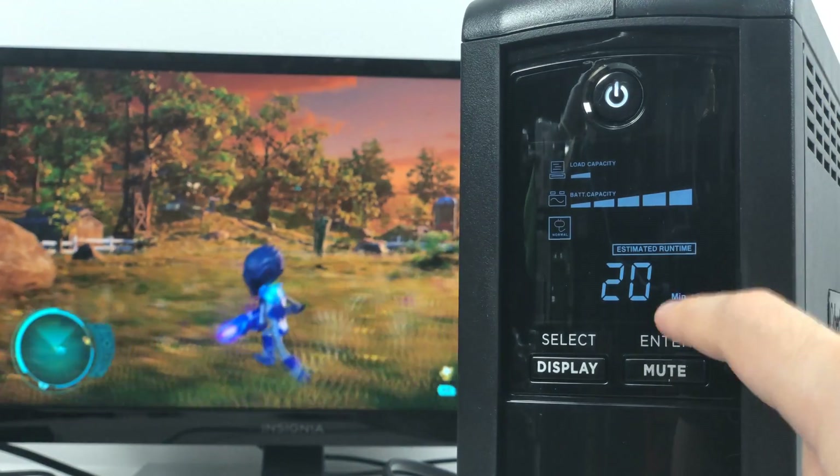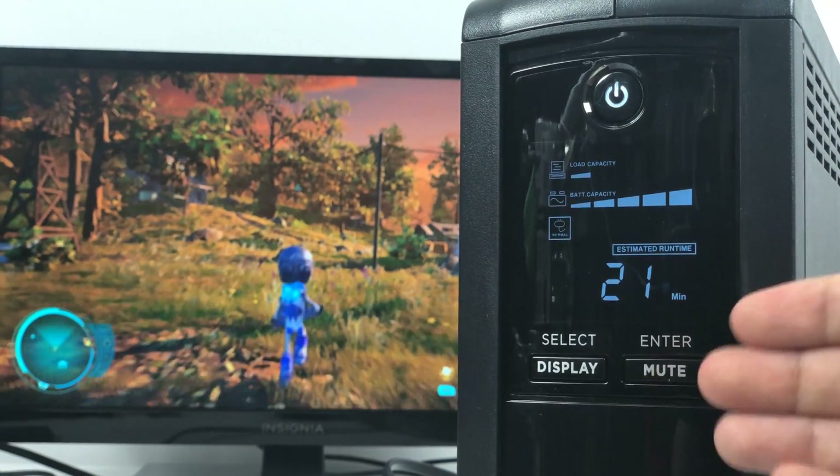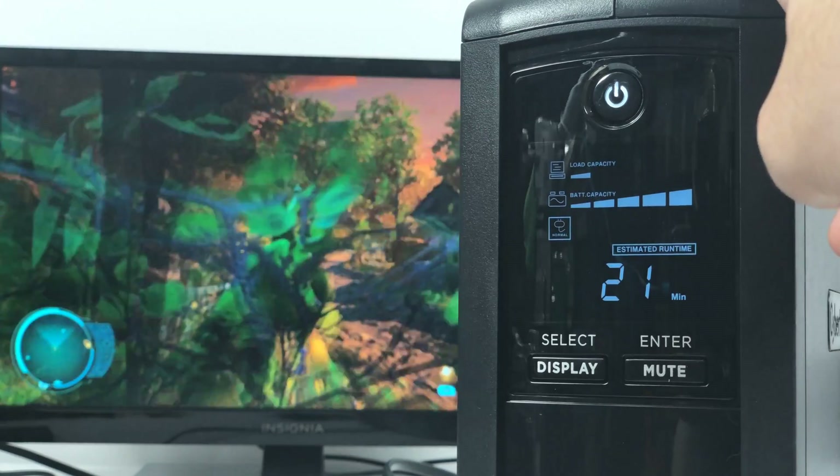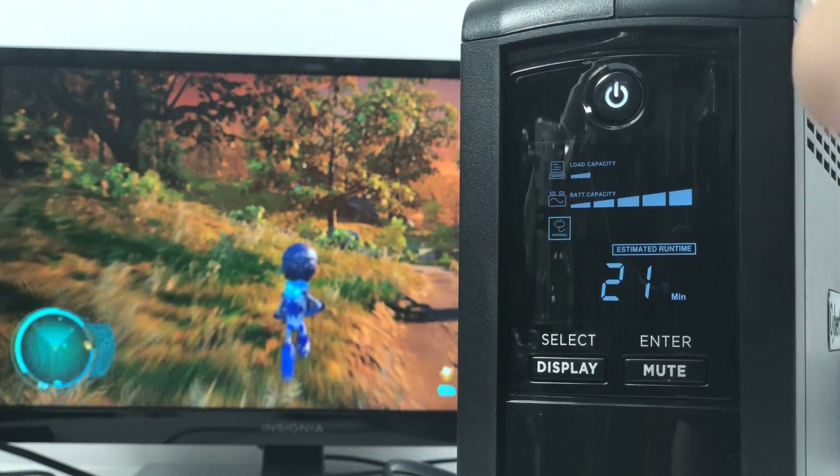As well as an estimated run time with the current power load. Right now running the Xbox One X, I have an estimated run time — you can see it switch as the Xbox uses more processing power — which means on battery power I'll be able to play for another 20 minutes before the battery dies.